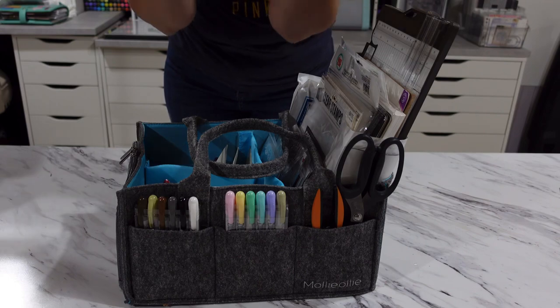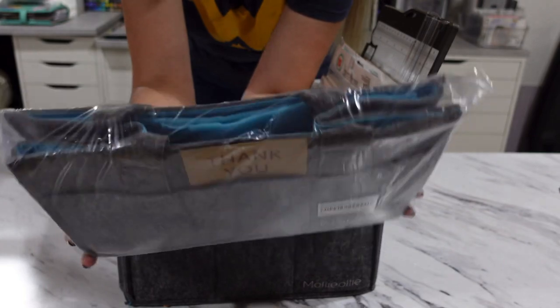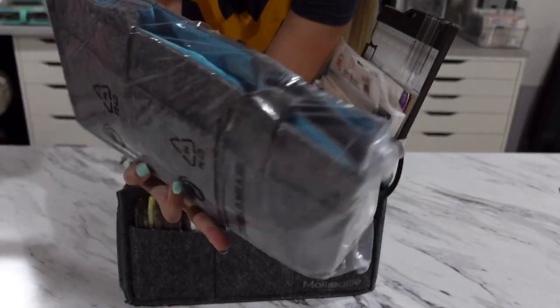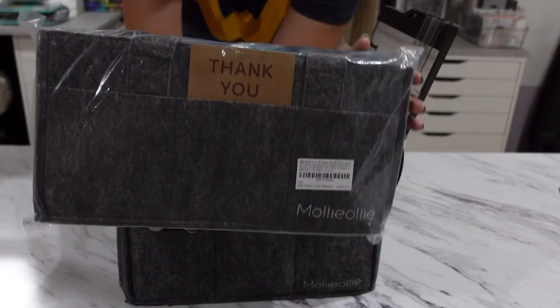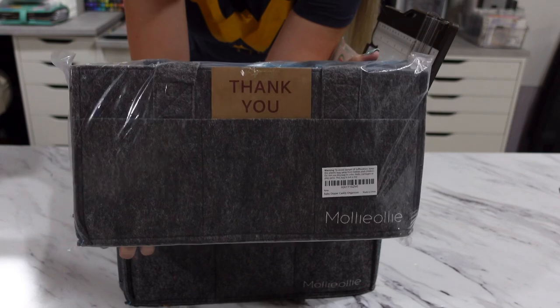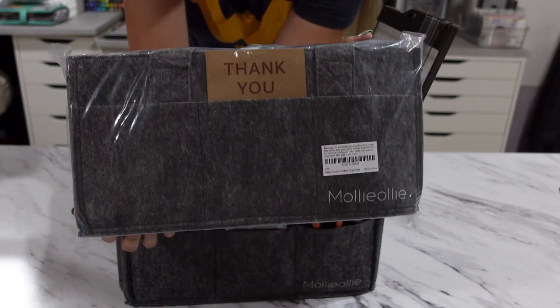I am super excited to announce that Molly Ollie sent an extra bag for me to give away to one of my wonderful subscribers. If you're interested in that giveaway, stay tuned later on in this video for the official rules on how to enter.